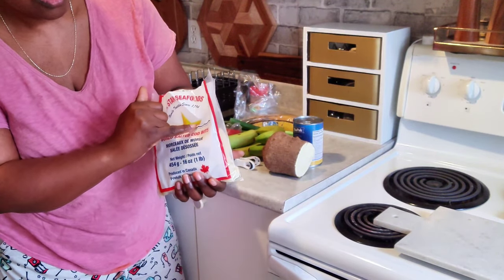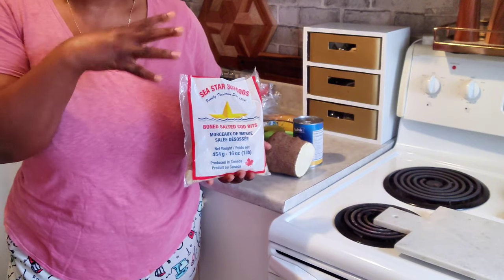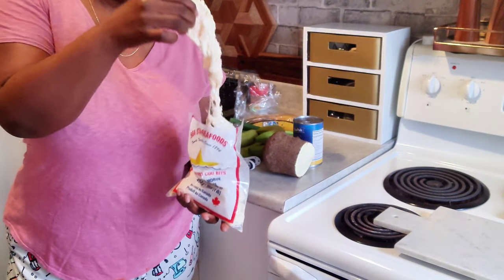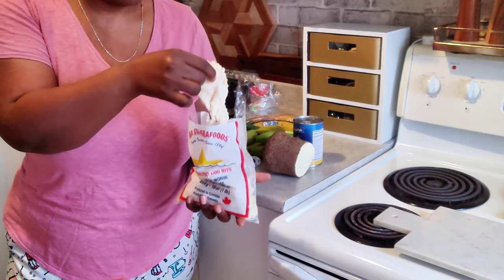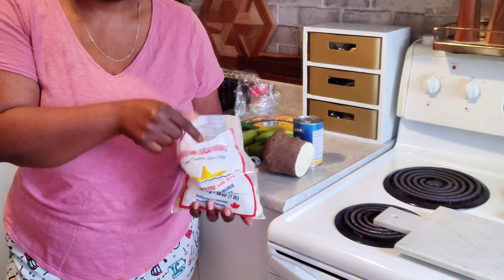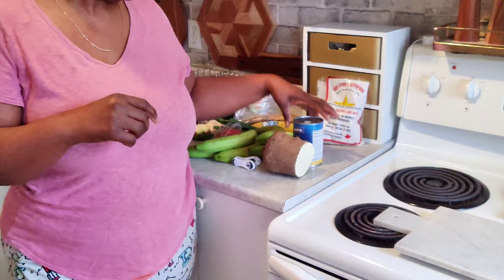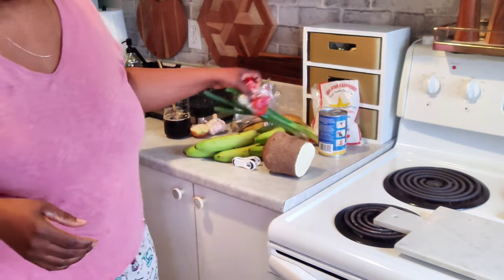The salt fish, or codfish, comes in a packet — it's already deboned and all the skin has been removed. This is what it looks like. It's high in salt, so if you're worried about blood pressure, you want to be careful with the salt content. I will show you how to prepare it to cut back on the amount of salt. And then we have canned coconut milk.